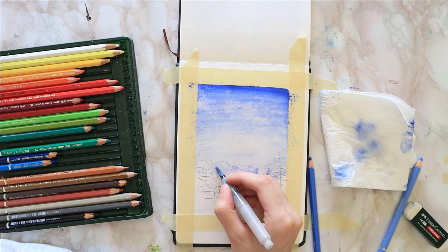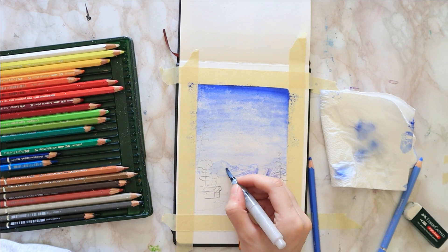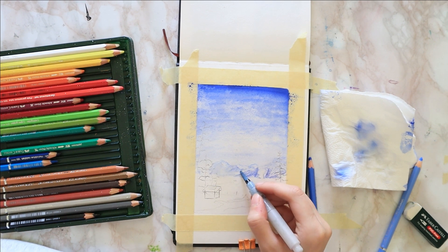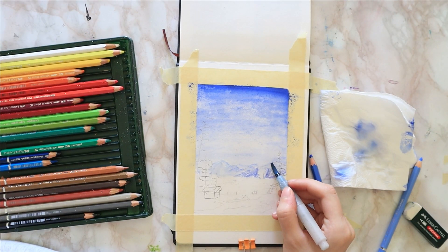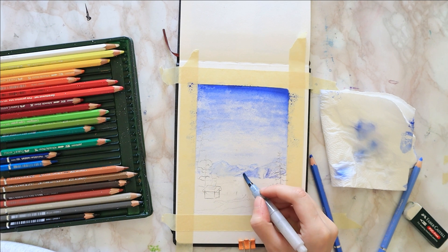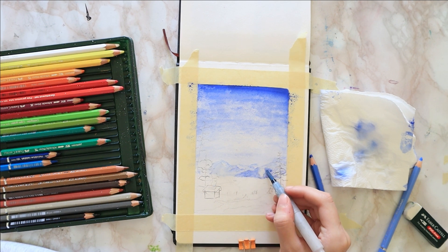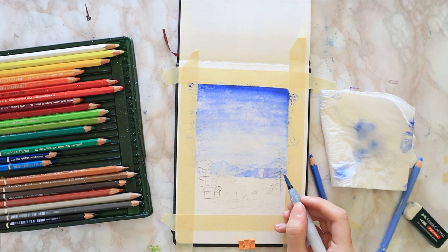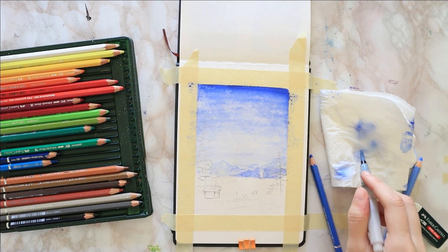Then I activate them with a scribble motion going from light to dark with my watercolor brush. I start from the light ultramarine towards the dark ultramarine and I leave those empty spaces — I do not go over them. I want them to be white, and I'm going to try to use the white of the paper as much as possible throughout this painting, because it's already white and snow is white, so it just makes life a bit simpler for this one.